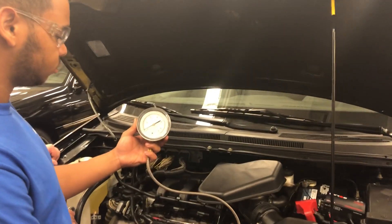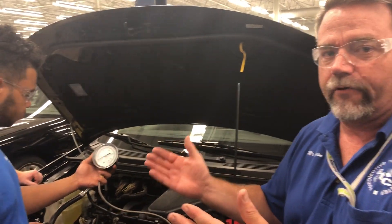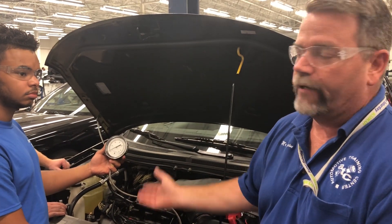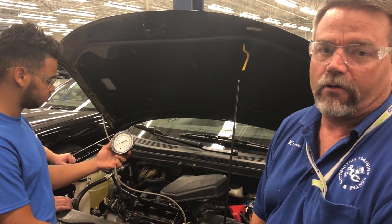This is just one way that you can tell whether or not your cat converter is clogged. Another way you can do it is by taking the temperature before and after the cat converter itself. What you're looking for is to make sure that the honeycomb isn't melted and creating a back pressure issue, which in turn will cause driveability concerns or may make the car not run at all.